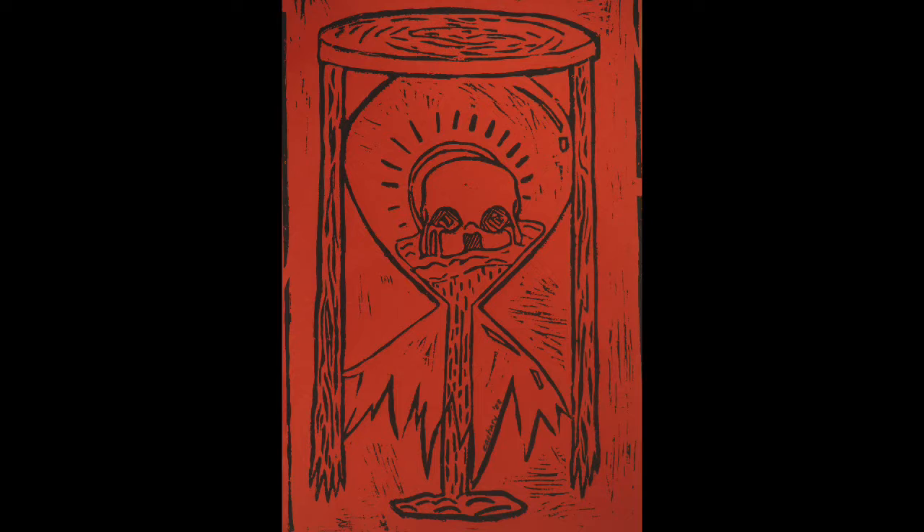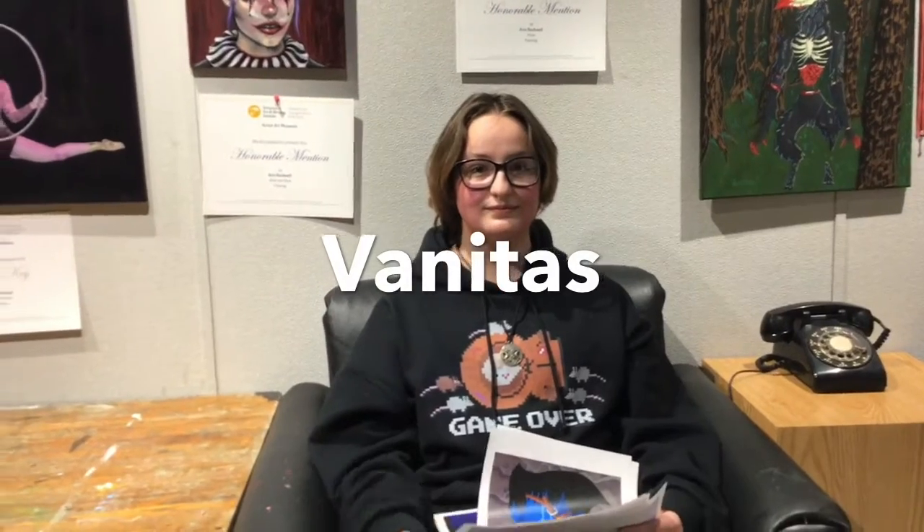Their logo was based on two skulls and an hourglass — one skull on the top, one on the bottom, half black half white — and I just really liked how it looked, so I took inspiration. I decided to use just one skull to symbolize that the YouTube channel died and I don't often see them together in videos anymore.